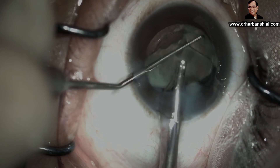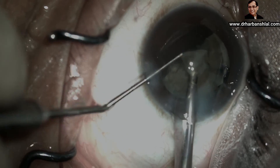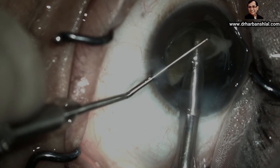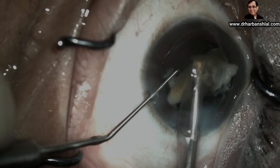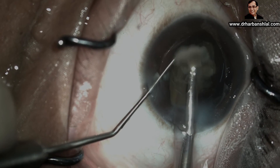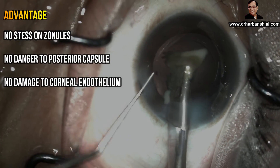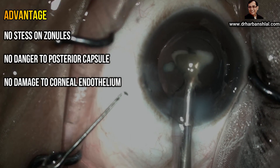Rotate the exonucleus. Most of the exonucleus has been removed — now only three petals are left. We flip the exonucleus and emulsify at the center so that they are separated from each other. You can see how comfortably the hard cataract is removed without causing any stress on the zonules, danger to the posterior capsule, or damage to the endothelium.